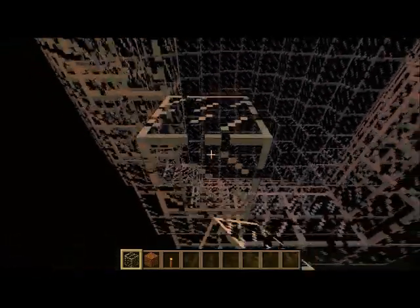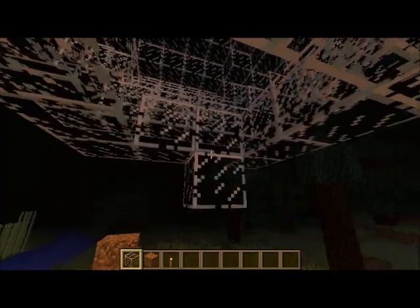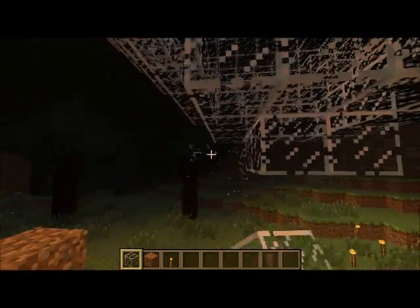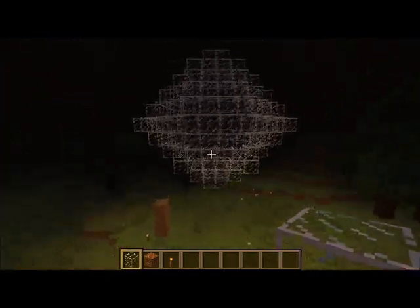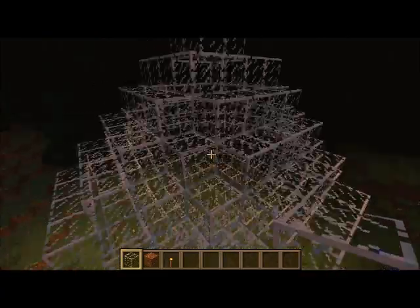Yep, and then finish it off with a little four. Then you guys have a rhombus. I think it looks kind of cool. This is a really, really small one — you can make giant ones.